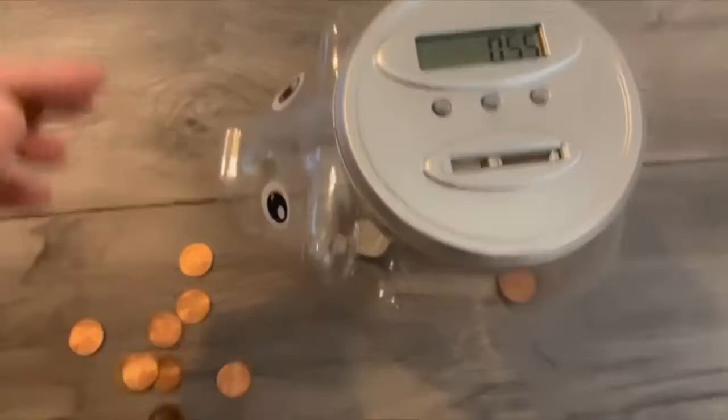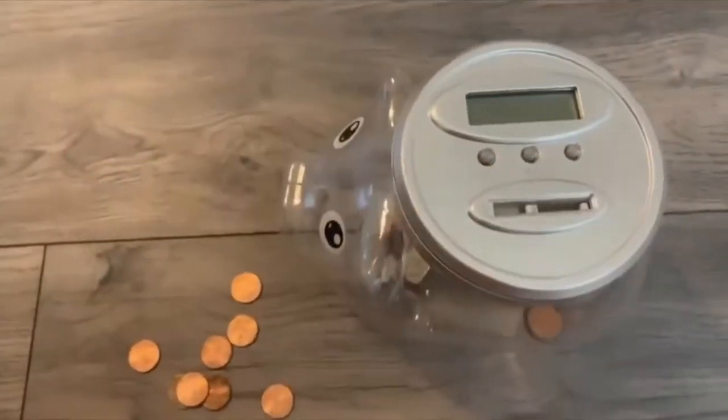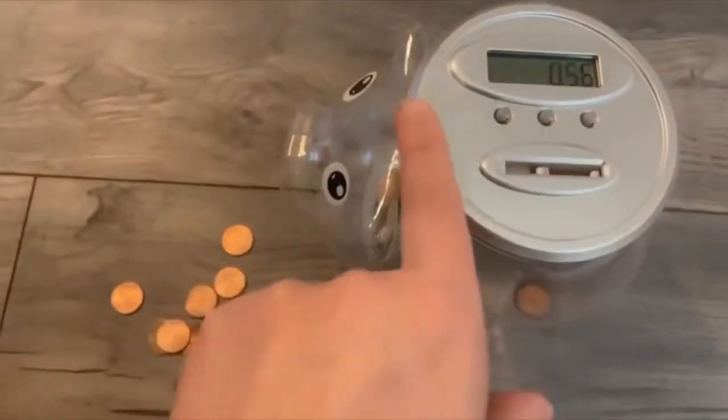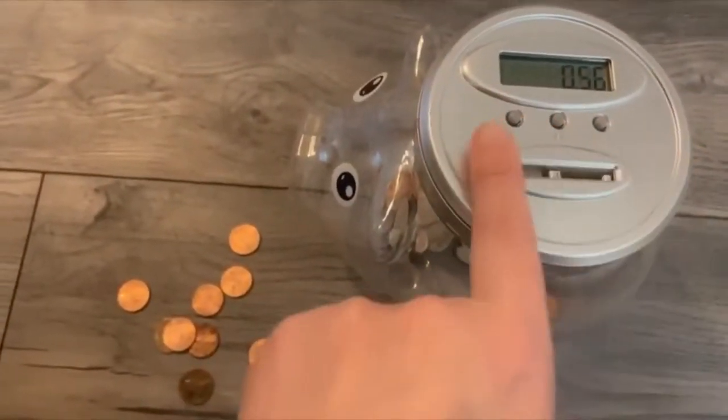All you have to do is just add the coin to the slot, and it'll add it up for you. You could also hit the set button, and you could adjust the number if you need to.